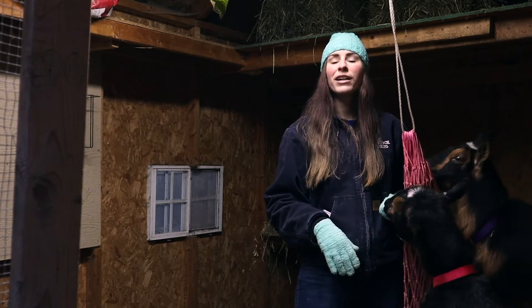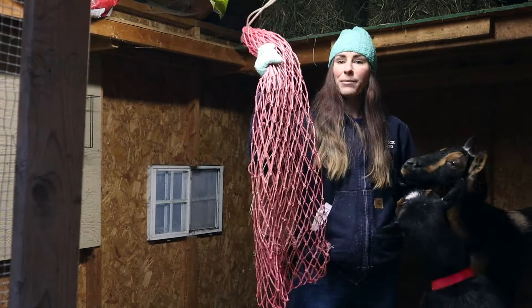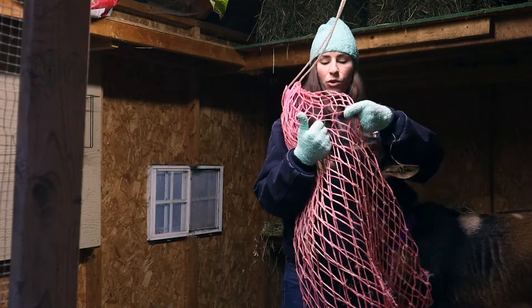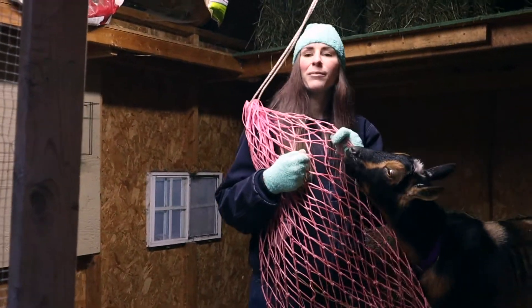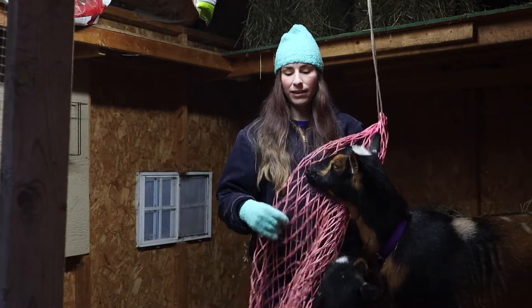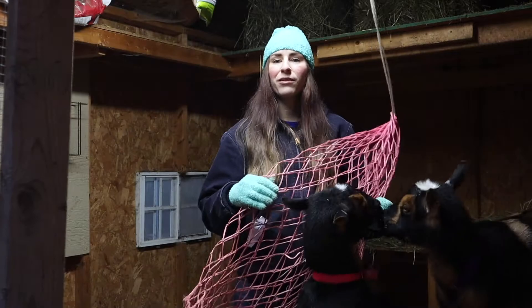I reached out to their breeder and she recommended that I use a horse hay bag and to get the ones that have the smaller openings. Because goats are able to get to the hay and pull it out of the small openings, but it helps eliminate the waste. This is actually working out really well. We still do lose some hay but it's minimal compared to what we were losing before with the larger hay trough for horses.